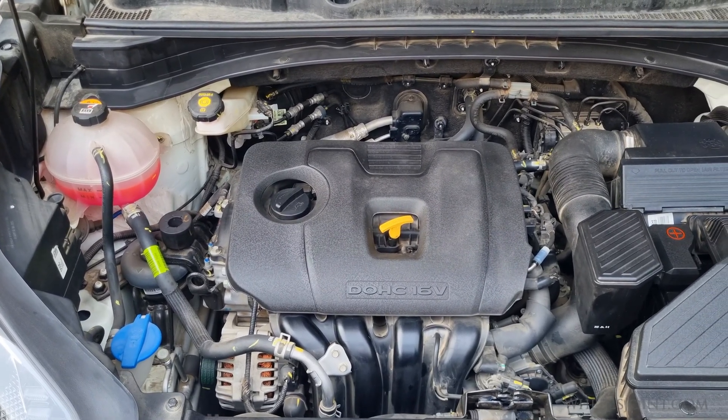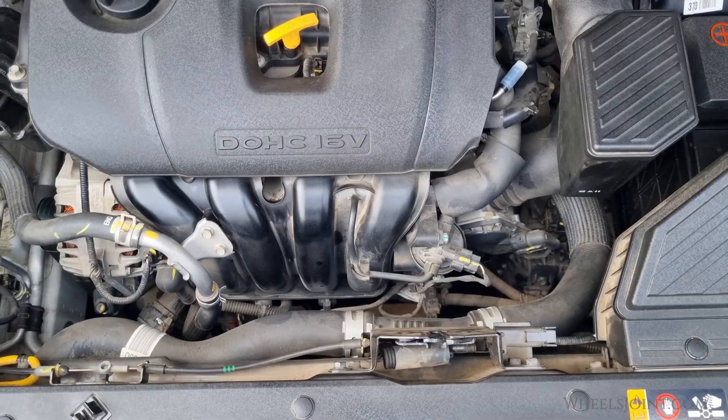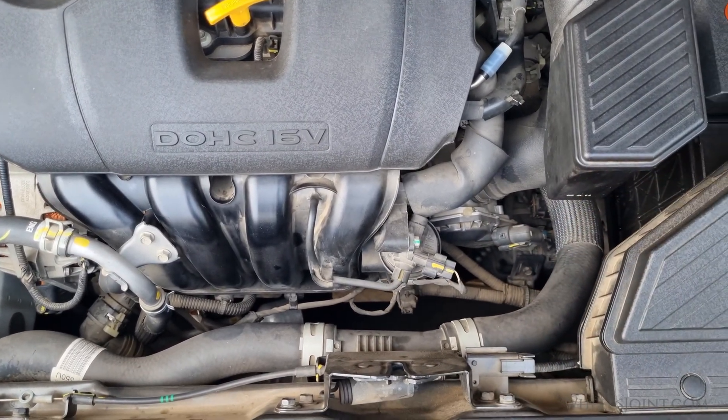In most Kia Sportage models, the engine coolant temperature sensor is located near the thermostat housing. The thermostat housing is on the engine block where the upper radiator hose connects.